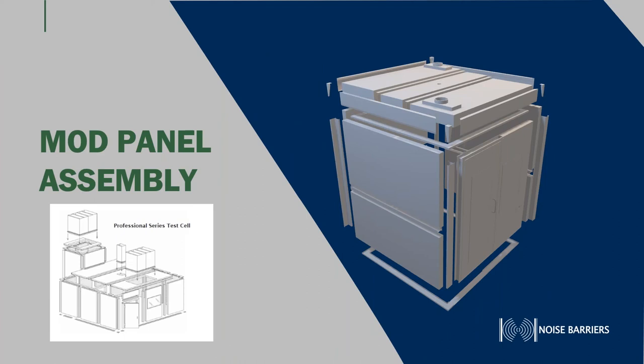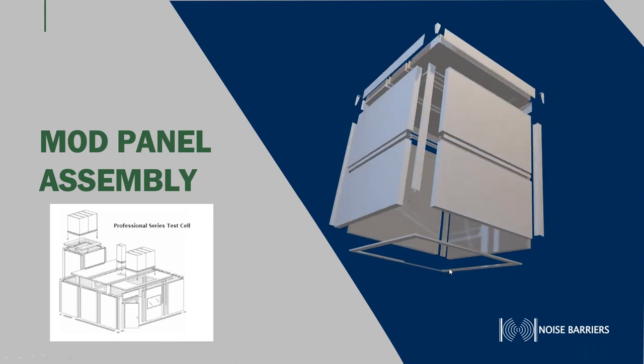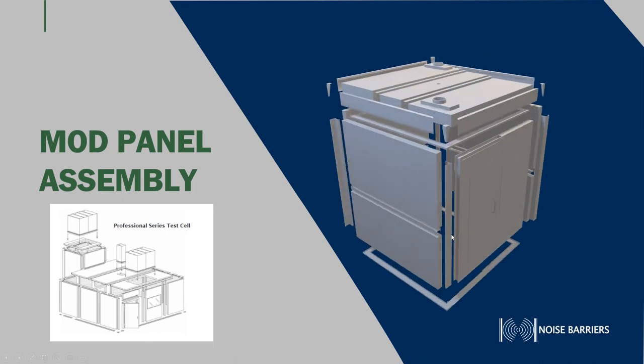To show how it all goes together, the best way is to show a CAD model with all the components. You can see here the floor channel that gets secured down to your concrete floor. We also design acoustic doors and acoustic windows. These are the mod panels I was referring to, and in between the mod panels are the H-joiners used to assemble the panels together. If you click on it you should get a dynamic rotation so you can see the components. These are all custom — what you're seeing here is a smaller version, but everything we do is custom. Only the panels themselves are standard.